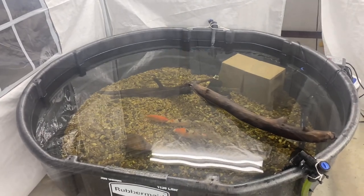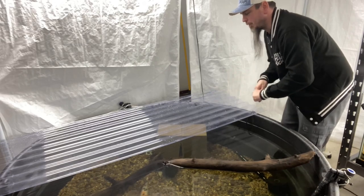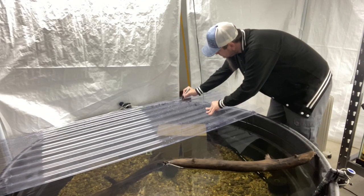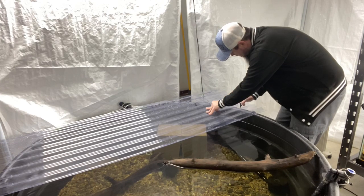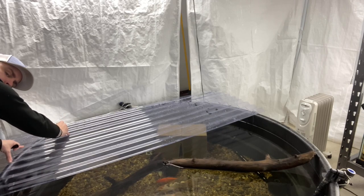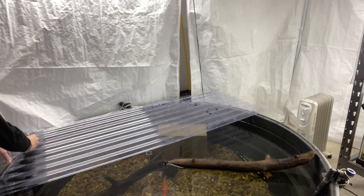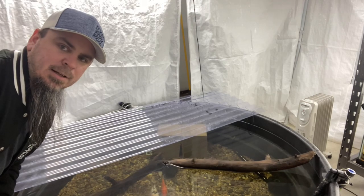Now let's show you how I'm going to do this koi pond lid. On this first part we're not going to do a lot of measuring — we've got a good template right here. So I'm going to take my marker and mark a line about where I want to cut. This will save me a lot of time and headache because it is not square since it's an oval.